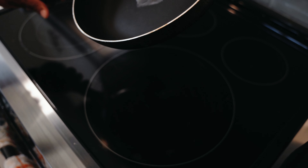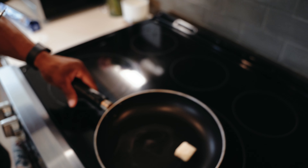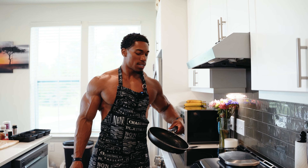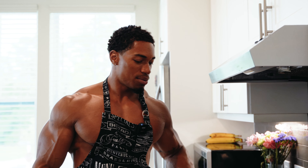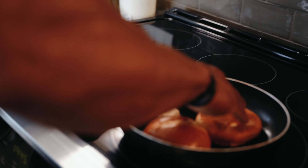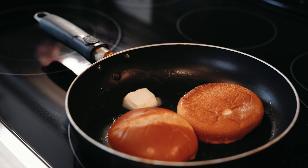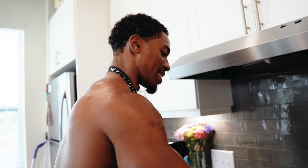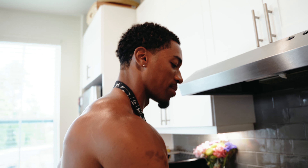Let it melt in there. Let's see what we got — the whole thing doesn't have to melt. Piece by piece. How do you like your bread — soft or toasted? There'll be a nice toasted circle around that. That's how I like it — not super hard. But honestly, I don't mind it being toasty.